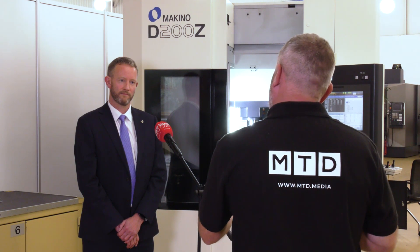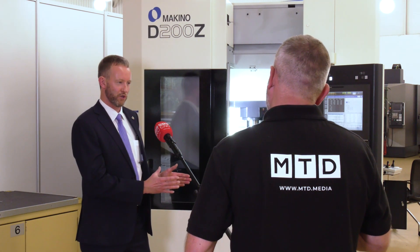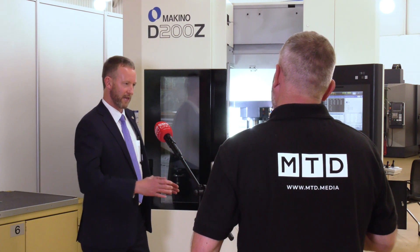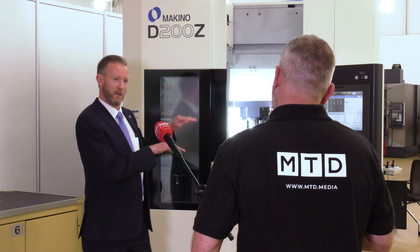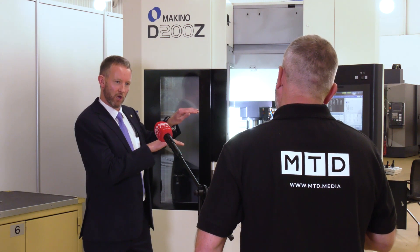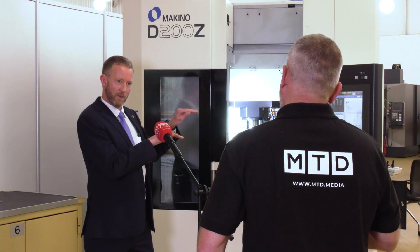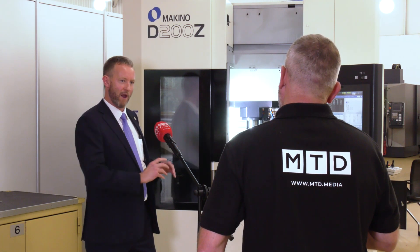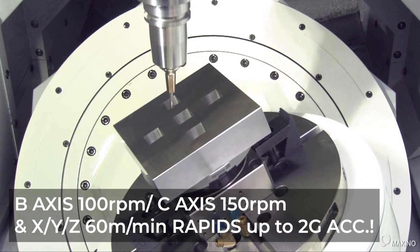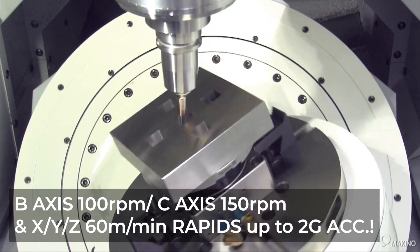Is there any other value in the construction of this Makino? Because it's a portal-type construction, you're getting the table underneath the column. What Makino do is terrace the slideways so the table is not hanging off the column — it's actually supported by the column. It's a very stable process around the spindle. Everything's very responsive around the rotary axes — you've got direct drive rotary axes, making it a very responsive machine tool.